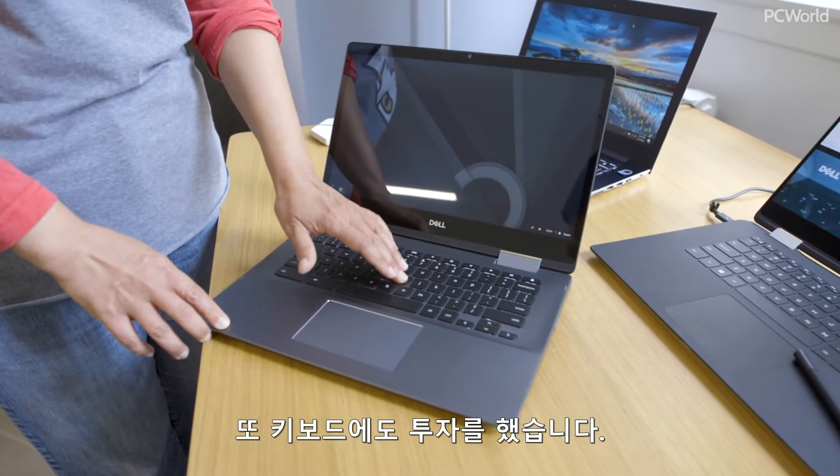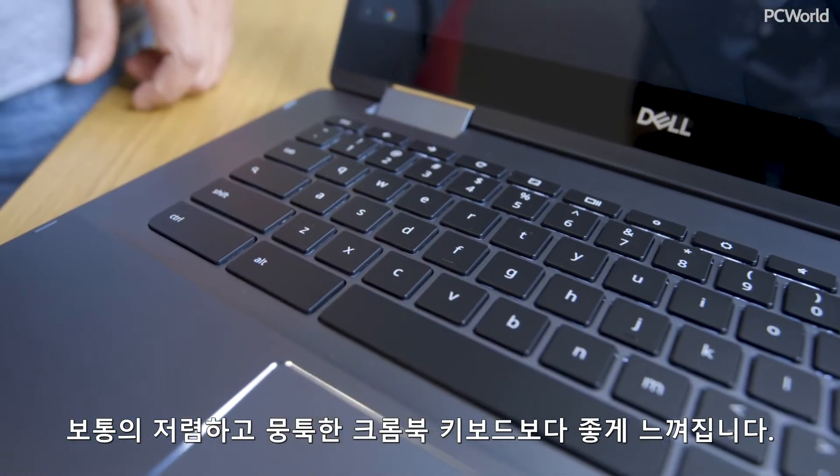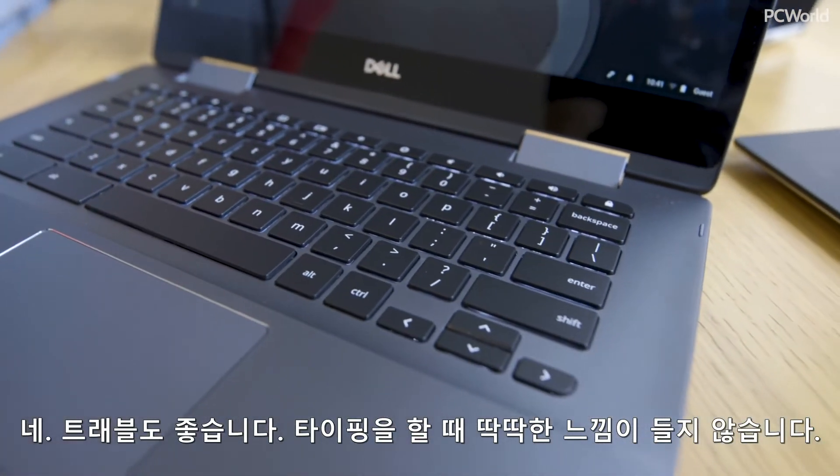They also spent a little money on the keyboard. It feels nicer than the typical cheap rocky Chromebook keyboard — it has some good travel. It doesn't feel like I'm typing on rocks.